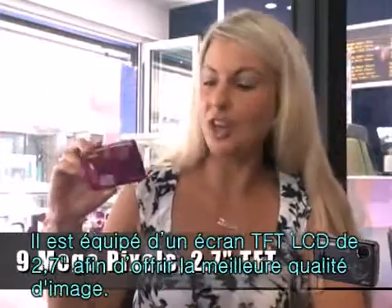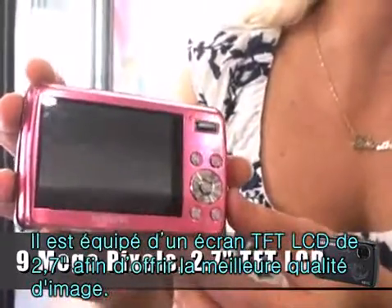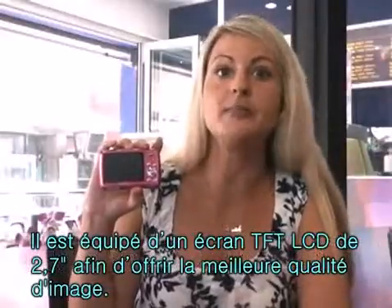It has 9 megapixels and a 2.7-inch TFT LCD screen to give you a better view and sharper images.